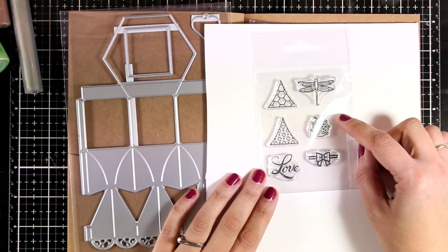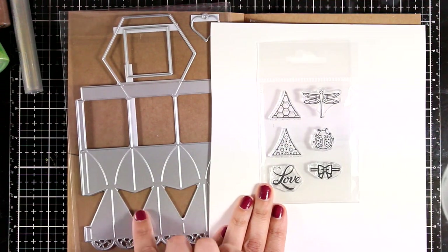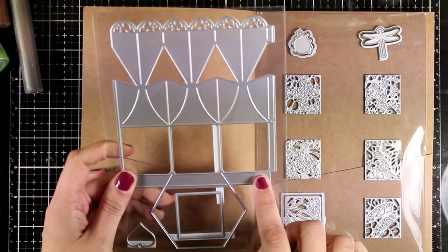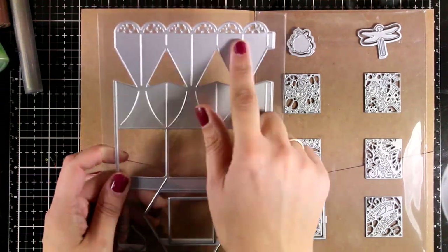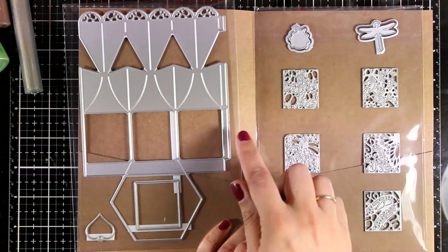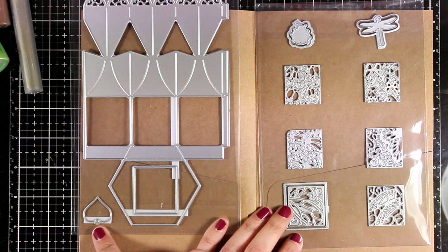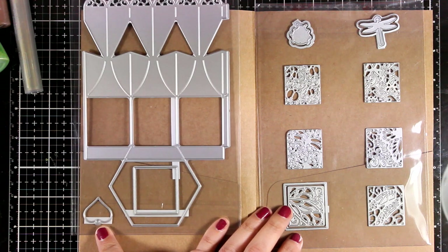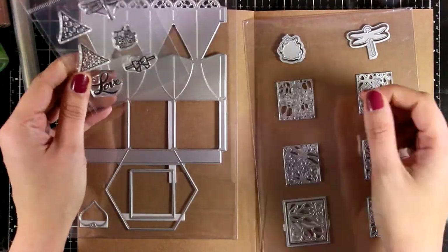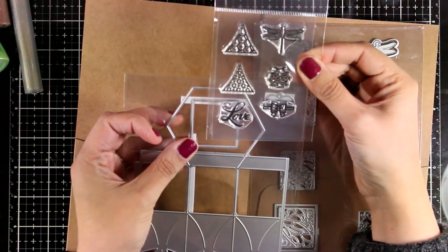The two triangles fit nicely inside the box, and there's a die that cuts out the box to decorate it. In the kit you also get a big die that is really helpful to create a beautiful box. You also get all those dies that fit inside the spaces to create little windows on your box, as well as a little heart tag die, and dies to cut out the dragonfly and little ladybug.